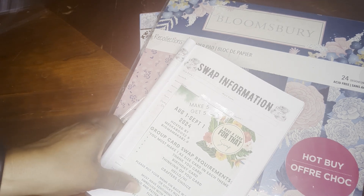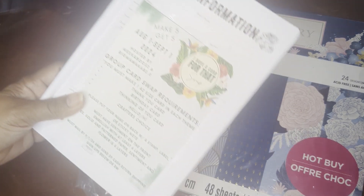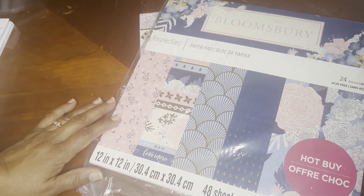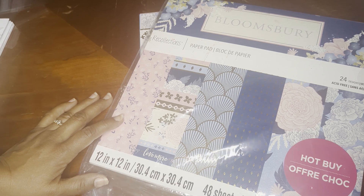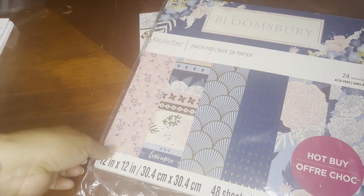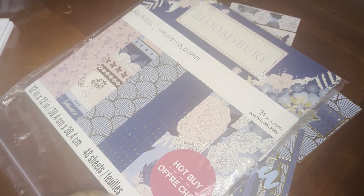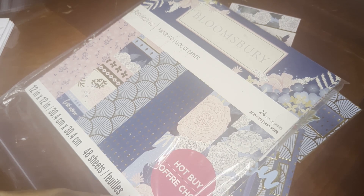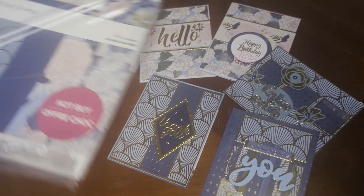I used this Recollections Bloomsbury paper pack. Some people may have it as Craftsmith, but this is 2021, so I believe it was still Recollections.